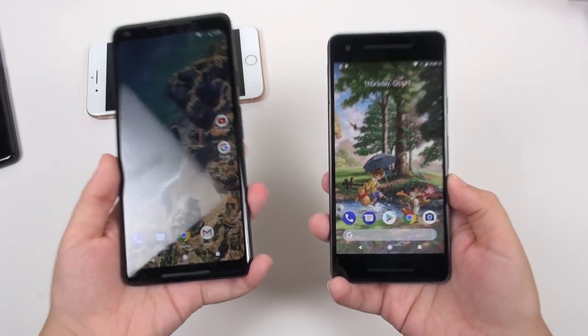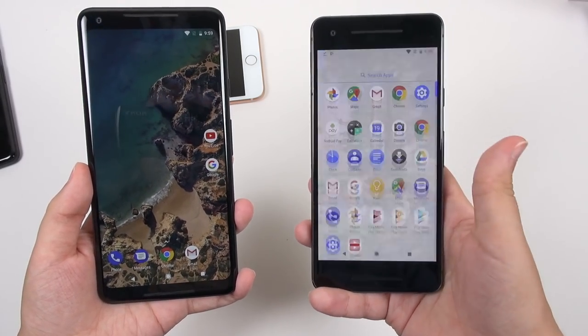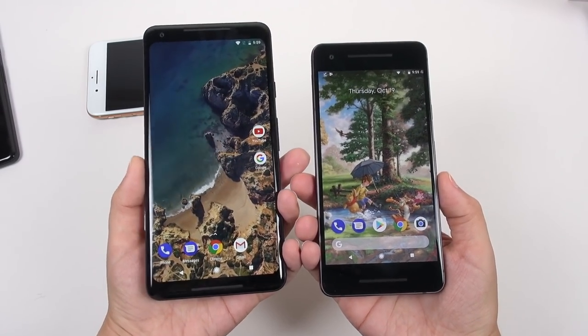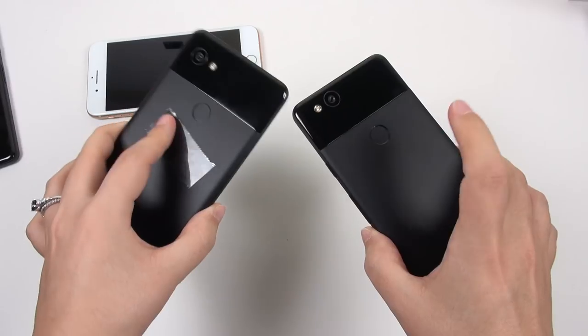Otherwise, playing with these in just a little bit of time that I've had them today, these are fantastic phones. They're really fast and zippy. I'm loving that Android Oreo.